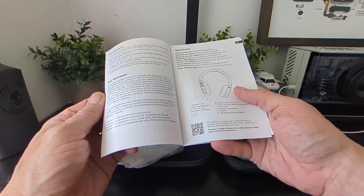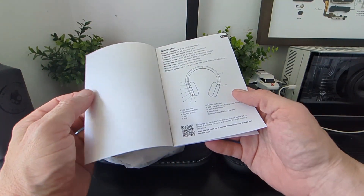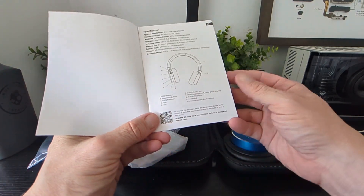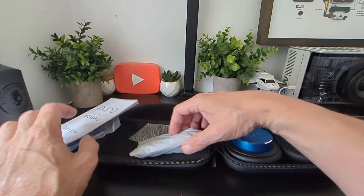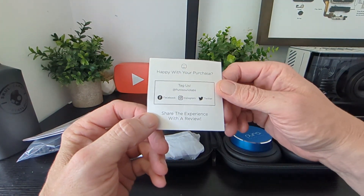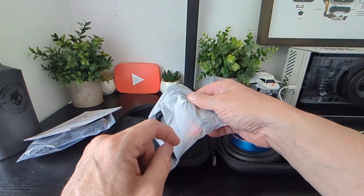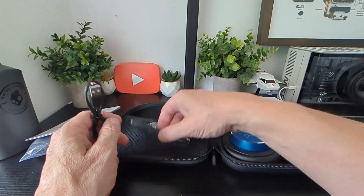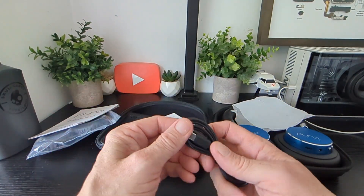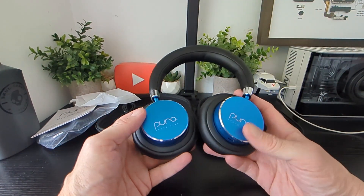We've also got a booklet, your quick start guide. No app with these as far as I know, so it shouldn't be too much of an issue — just pair them with your phone and away you go. There's a video for changing out the cups which we'll check out. In the box you've got a 3.5mm cable, USB-A to USB-C, and USB-C to USB-C cables.